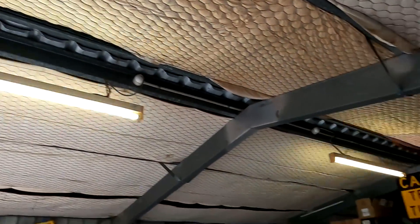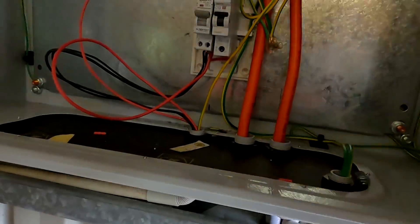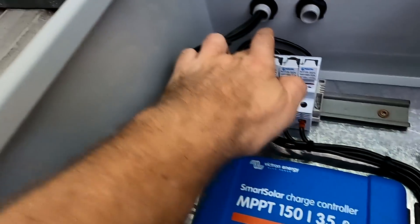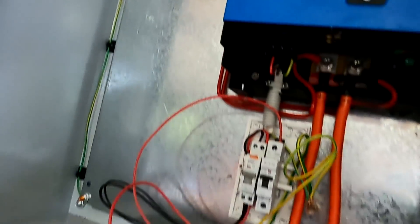The lights turn on again — it's working with the new cables! It's so much better than the 2.5 millimeter cables. Connect the solar and we are officially online.